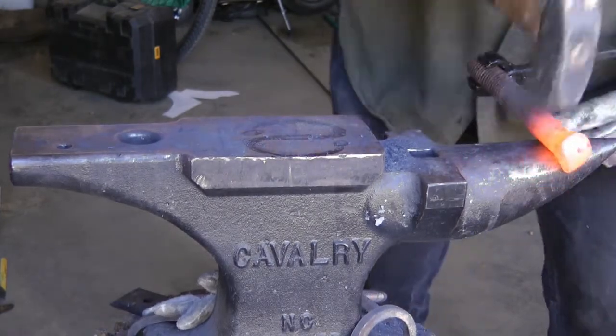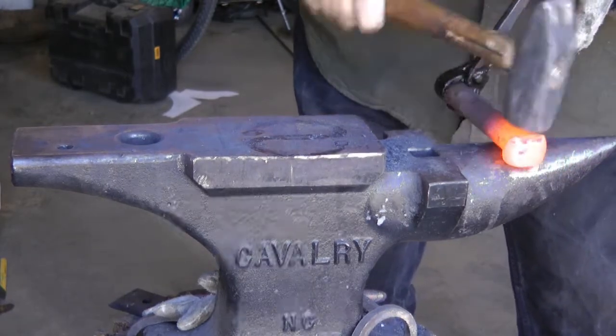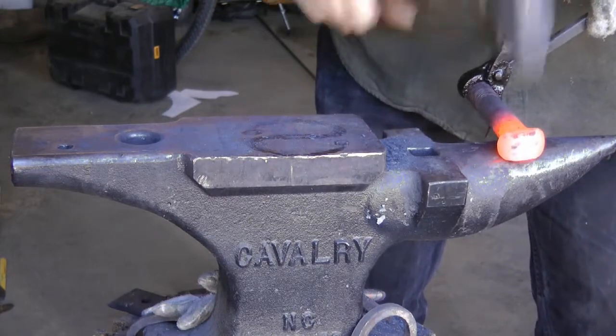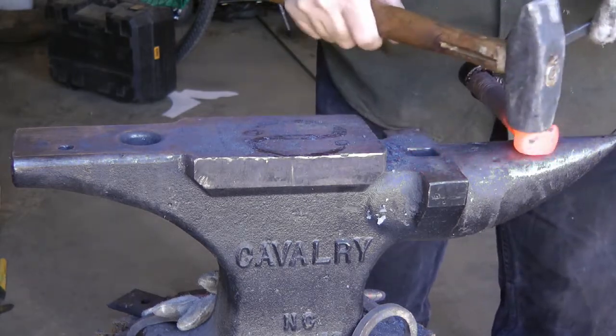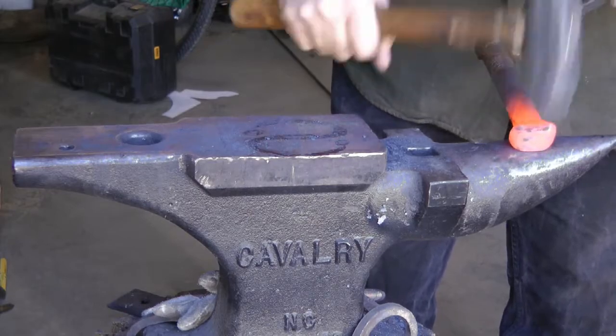I just heard the ting of a little tool falling off the stump because I'm really beating on this sucker. That bolt is seriously tough to move — that metal is something else. I wish I had a lump of mild steel that size, but it works well enough.